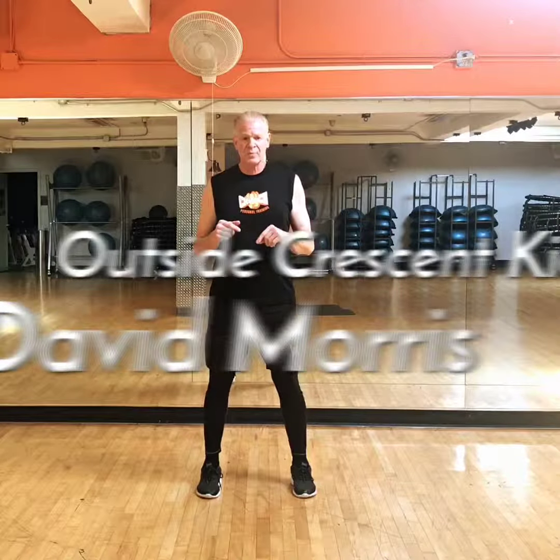Hello everybody, David here, and we're going to work on crescent kicks. We can do crescent knees also, but the reason I like them is I do them well, they keep my hip mobility, they're fun.